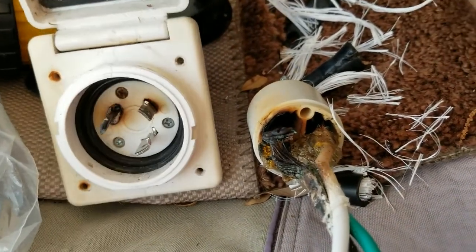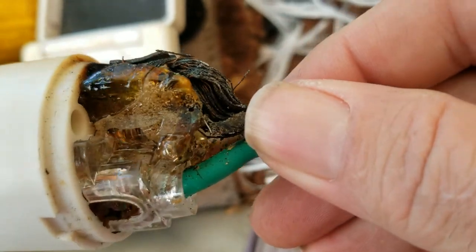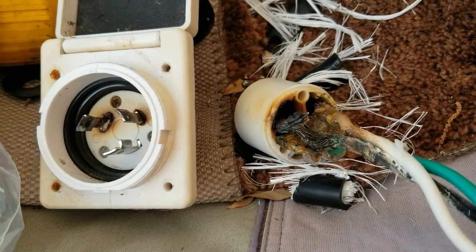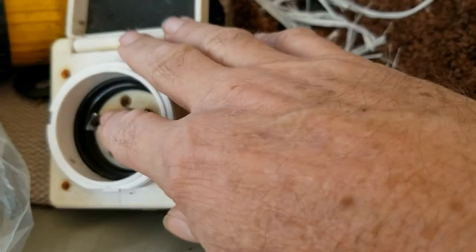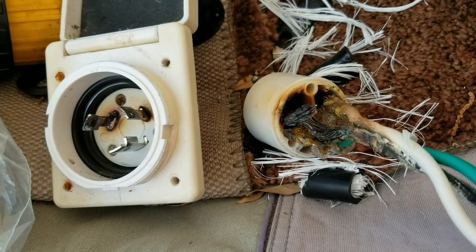Today I'm going to work on a problem that a lot of you have with 30 amp receptacles on RVs melting. As you can see, you end up with these plugs building up heat and then melting catastrophically - and believe it or not, this was still working. The problem is not that you're drawing over 30 amps or that the breaker's bad. The problem is that you're drawing 20, 25, 28 amps constantly. Any of these plugs that have any burn marks - once they get a burn mark, it's just going to get worse and worse.